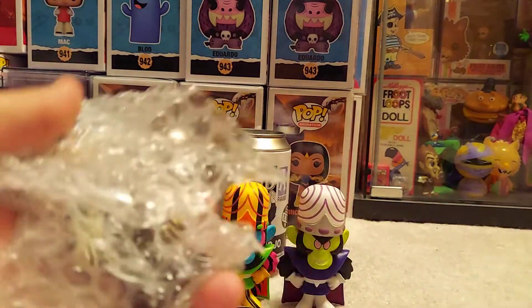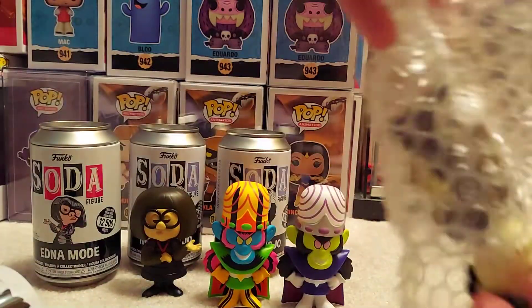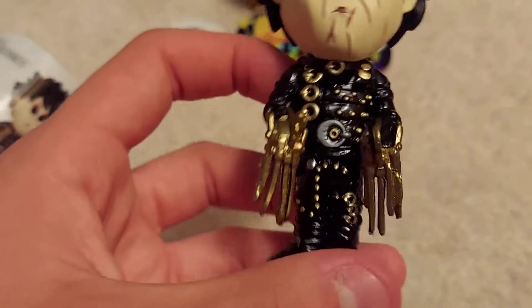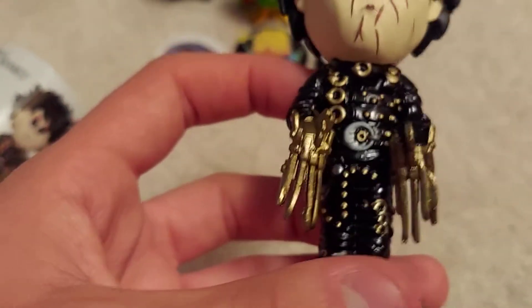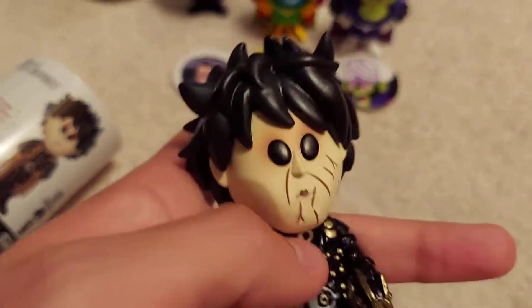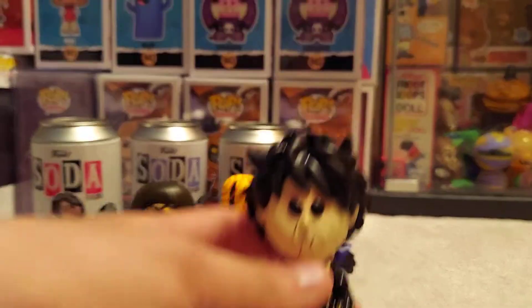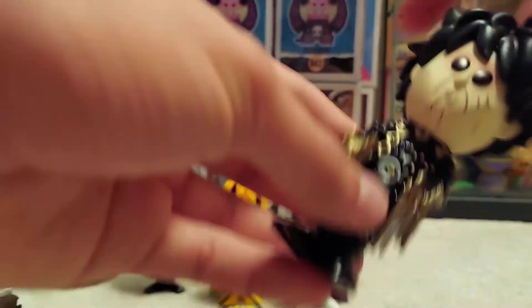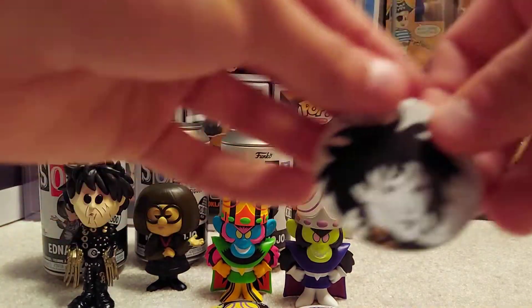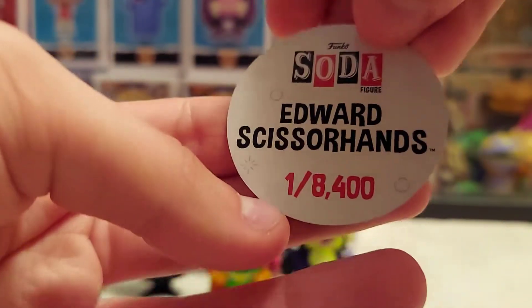Don't think it is — stuck in the bag. Looks like it's just the common. Wow, that's a crazy looking soda. Look at that detailing — that's a lot better than the pop. I remember wanting the pop for a long time and then just never getting it because it's something I never tracked down. The artwork looks very stylized.